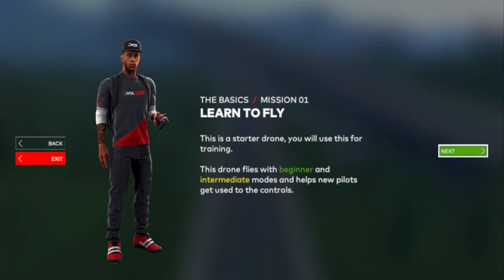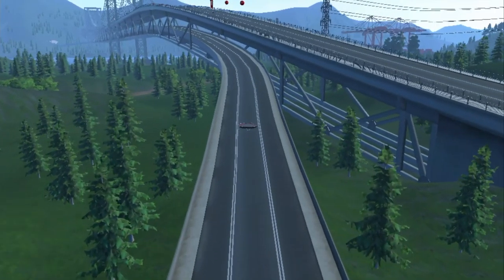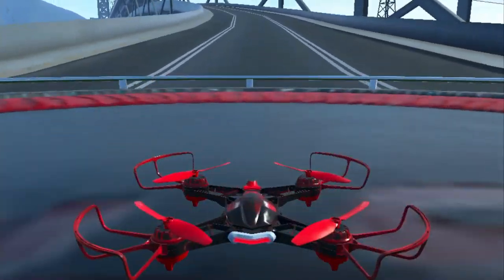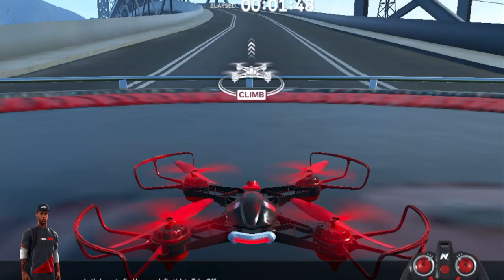We're going to do some basic stuff here, so let's follow along. Here's our drone. If you see here on the bottom right corner, you've got your joystick, which is just like the one that you have — except it's red instead of yellow.